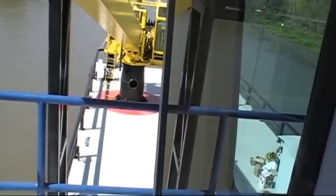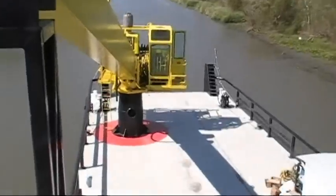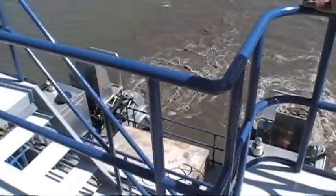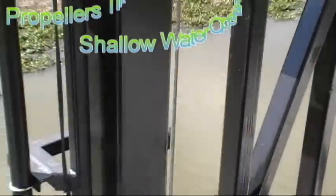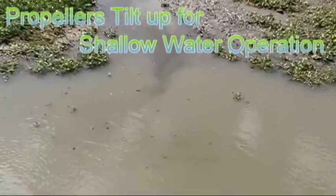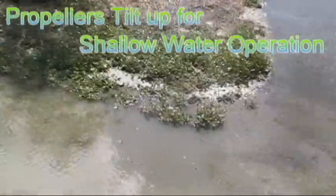See what it says for water depth. How much water depth do you got there? Six feet. So it's handling good. Now we're doing some shallow water — shallow water right in here.